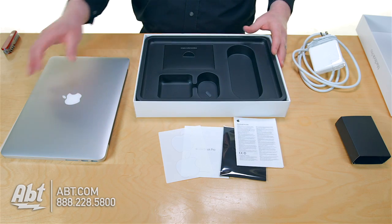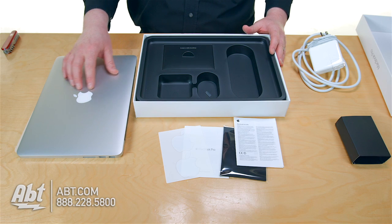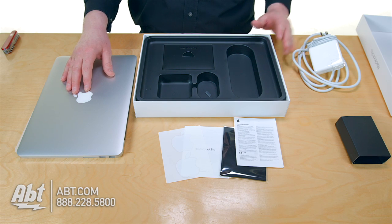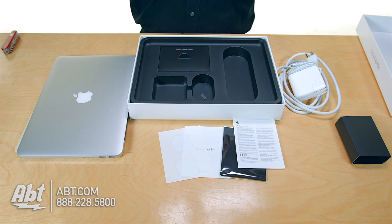So once again, we've got the new MacBook Pro 2015 featuring the Broadwell processor and the new Force Touch trackpad. You're going to love it. And if you're looking for special configurations, check it out at APT.com — we've got a lot of Apple products and we're an Apple certified reseller, so we appreciate your business.